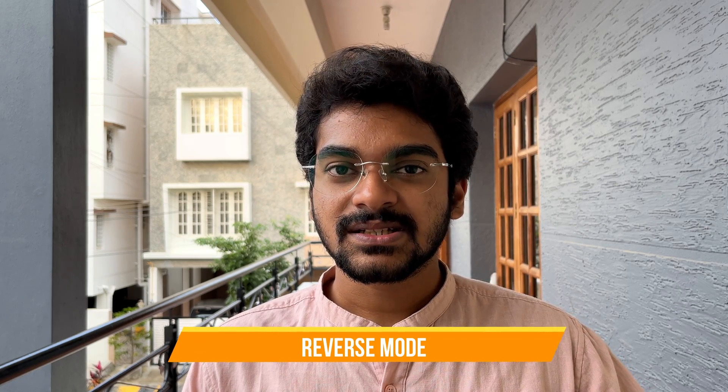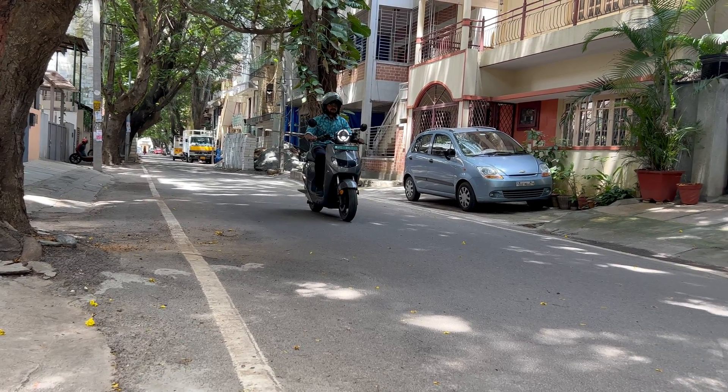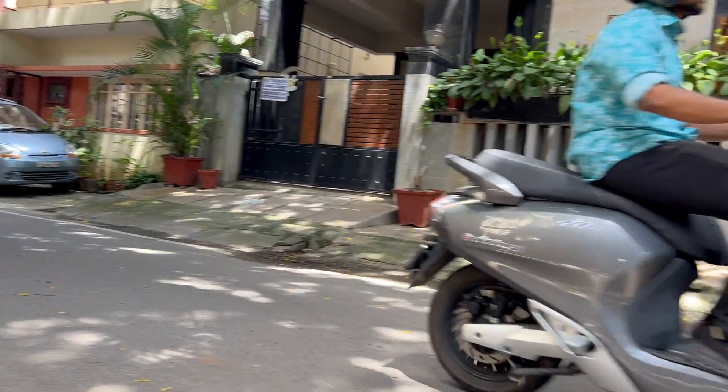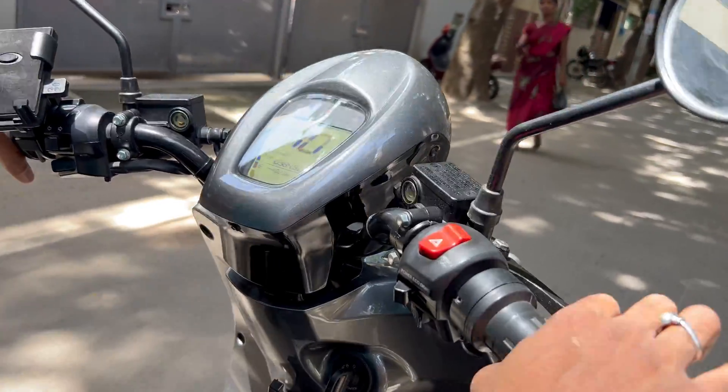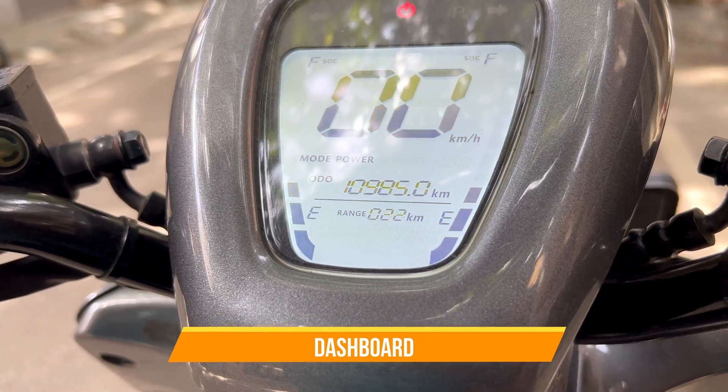This is a very well-thought feature for an EV. I wish every EV had this because it's more likely a possibility for an EV to run out of charge. This feature helps a lot if you're on the road with a dead battery. Along with that, you get reverse mode as well on the bike, which helps you in parking.